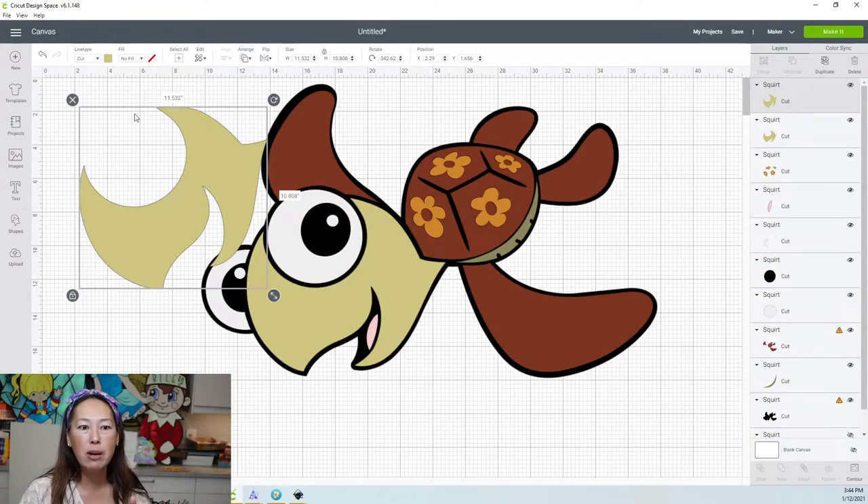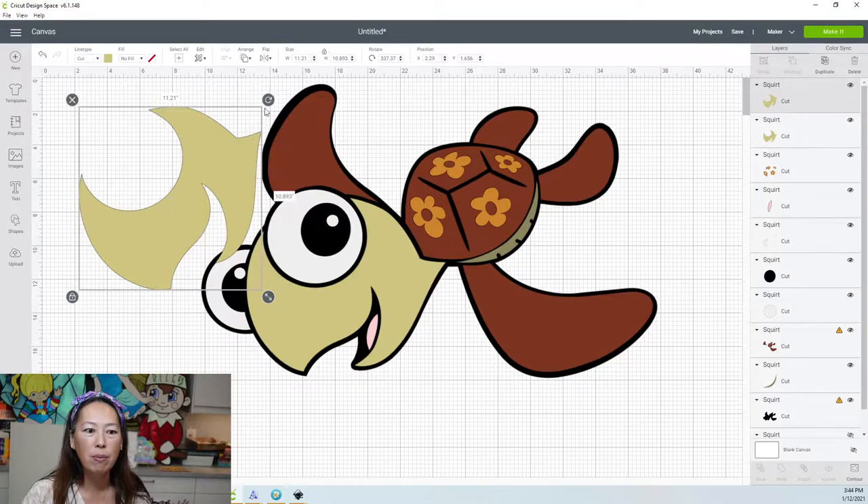Design Space measures width by taking the difference between the most left to the most right. So I can keep changing what's left and what's right. I'm going to rotate it a little bit more — 11.2 by 10.8. Now I know this can be cut on a 12 by 12 piece of cardstock. So I'm just going to delete this for now.